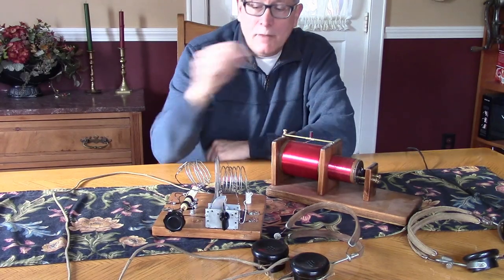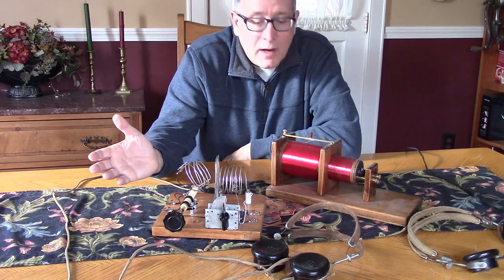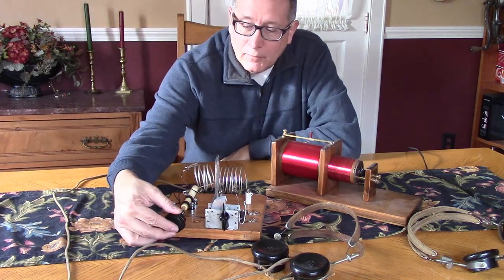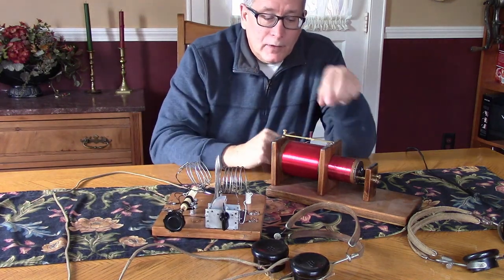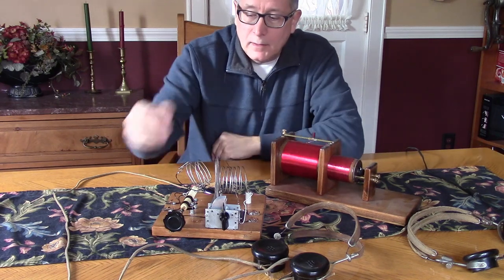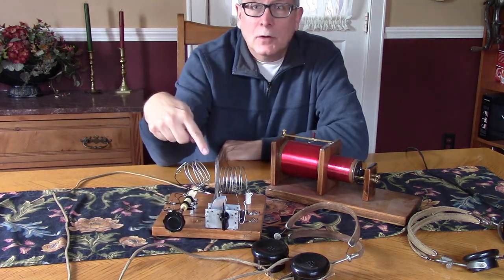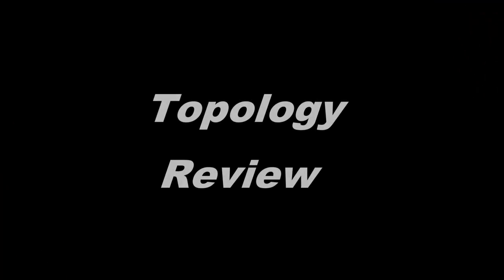You guys ready to build a shortwave crystal set? We've covered the broadcast band. Now it's time to get into the higher frequencies with a crystal set. But believe it or not, these two are essentially identical. This is our low frequency model for the broadcast band with the loose coupling control, and here we've added a feature called a Faraday shield. We'll go over that in this video.